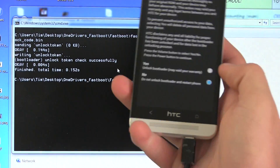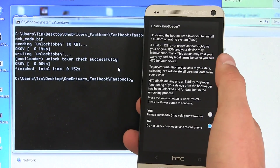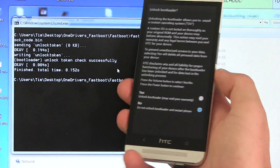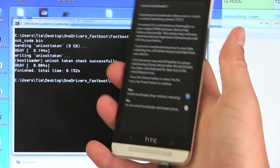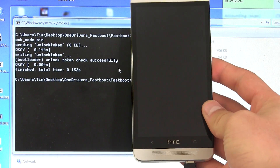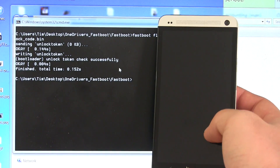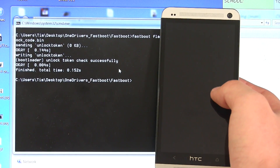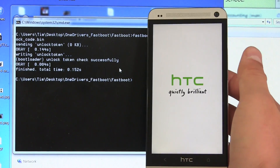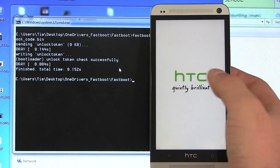So paste in that unlock code — 'fastboot flash unlocktoken' — and go ahead and press Enter. What that's going to do on our device is bring up a screen going from the bootloader to 'Unlock Bootloader'. It says 'Unlocking the bootloader allows you to install a custom operating system' — just kind of a warning. What you need to do is press volume up to highlight 'Yes' and then press the power button to select it. What that's going to do is run through and actually unlock our bootloader on our HTC One. This is doing the factory reset and wiping of internal storage, and that should be it. It looks like it will unlock the bootloader and then reboot our device.